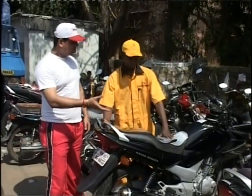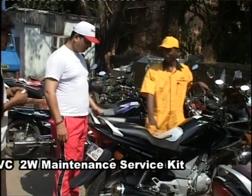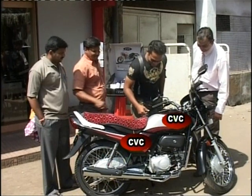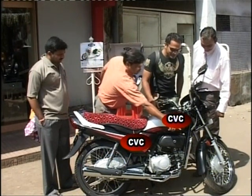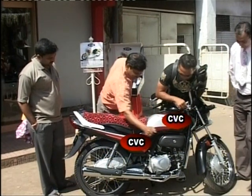The CVC 2W Maintenance Service Kit takes care of your two-wheeler at a far more competitive price than your maintenance spend on it, and also lesser than any coating and detailing systems available in the market.